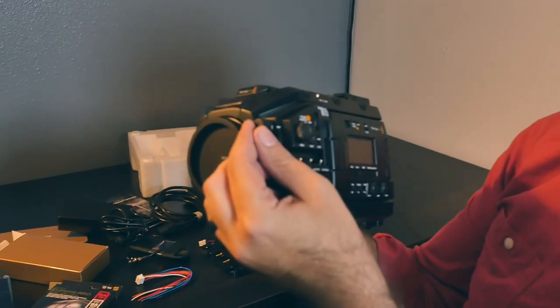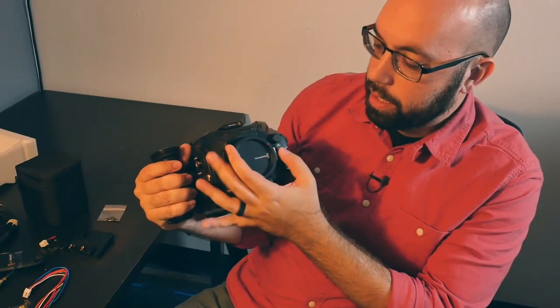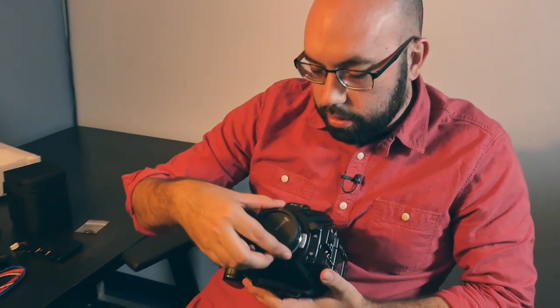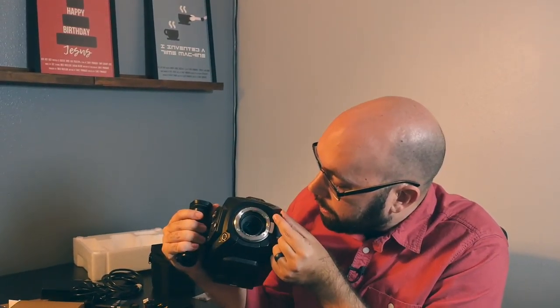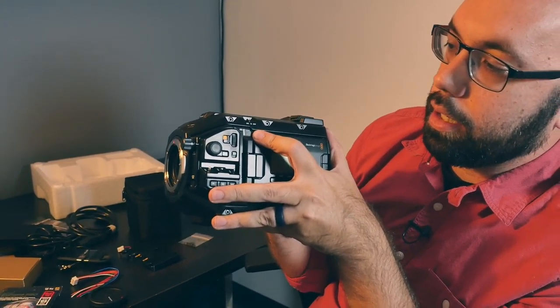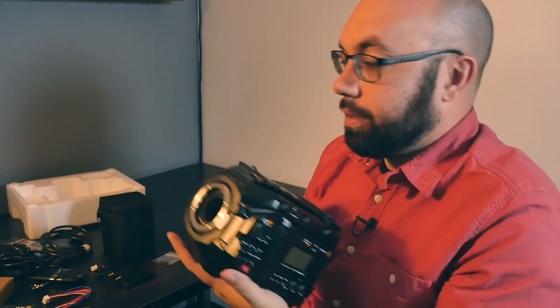First off, there's the ND filter wheel, which is brand new. One position is clear, as far as I understand. We can actually take the lens off — let's see if we can see the ND filter wheel moving without getting it too dusty. It comes with the EF mount, Canon EF. Yes, I can see it moving inside there. It puts different ND filters based on the number. In case you're confused, it tells you right here on the side: one is clear, two is two stops difference, three is four stops, and four is six stops.